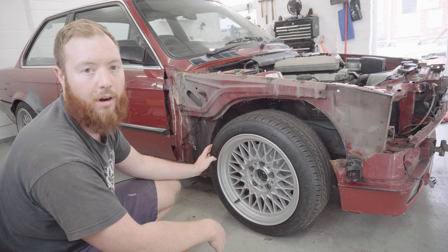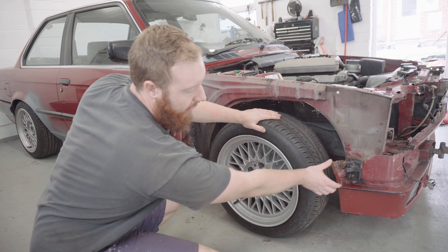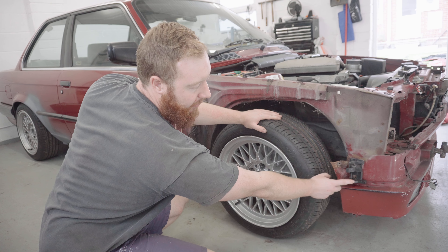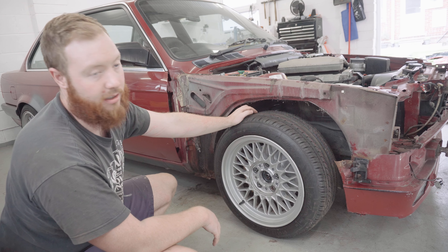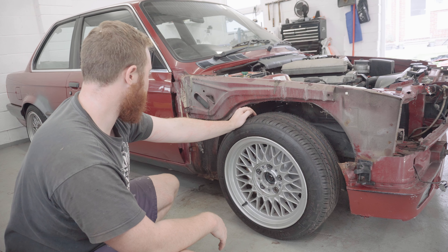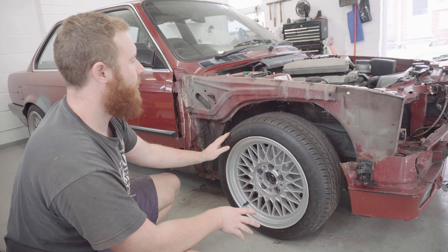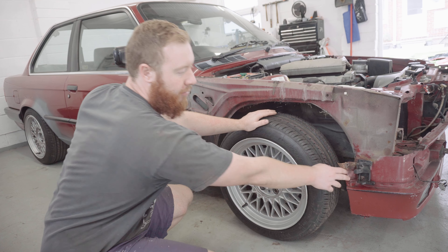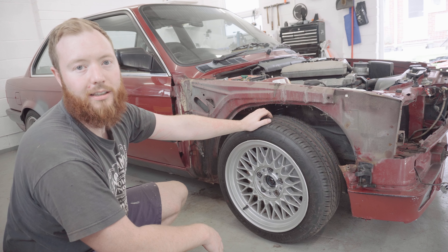All the heads on the screws were rounding off, which was a nightmare, and I had to get absolutely medieval with this to remove that large screw. I've left that one in for now and I'll take it out later. I had to use the angle grinder, which is not what I was hoping to do. Anyway, with that done we can move on and start looking at this front valance, which I'm hoping comes off fairly easily.